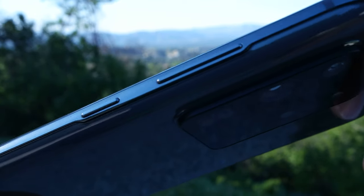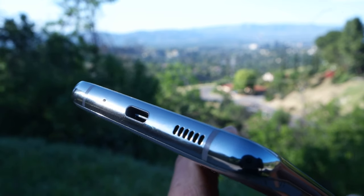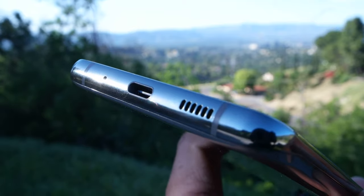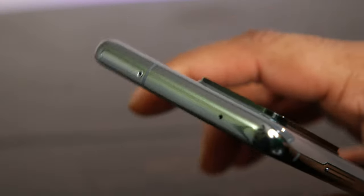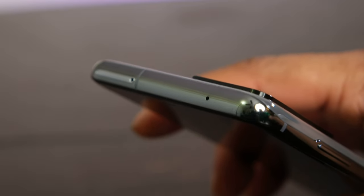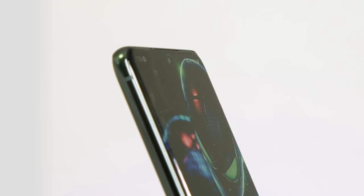The right side of the phone is where you'll find the volume rocker and power button. Nothing on the left. The bottom has a USB-C port, one half of the stereo speakers, and a microphone. The top is where you'll find the SIM tray, which also holds expandable storage, along with another microphone and the second half of the stereo speakers — this one handles the higher end and treble.